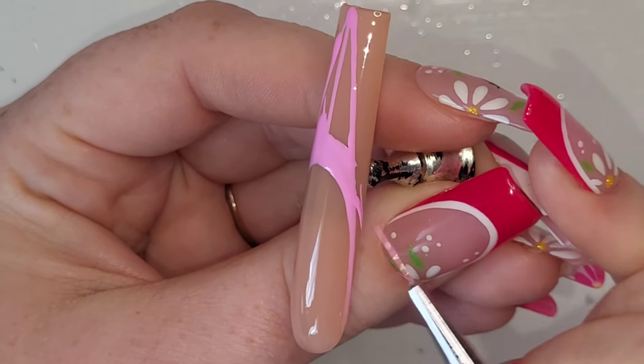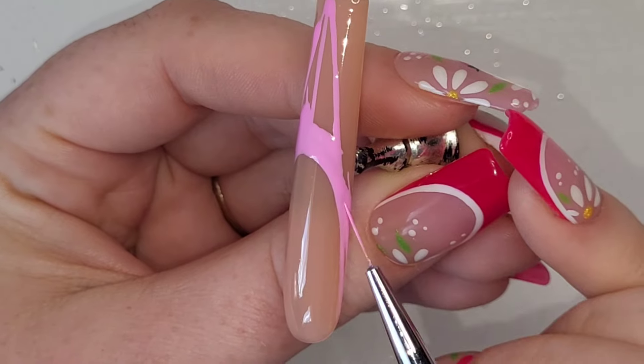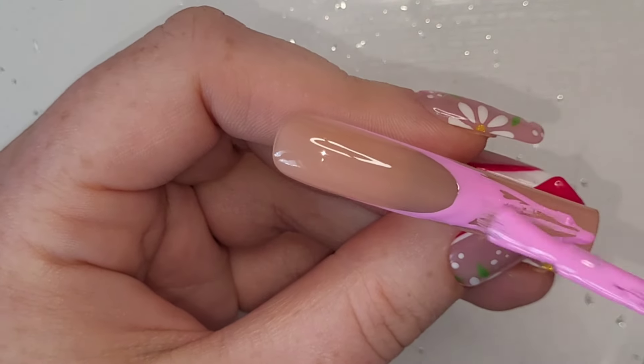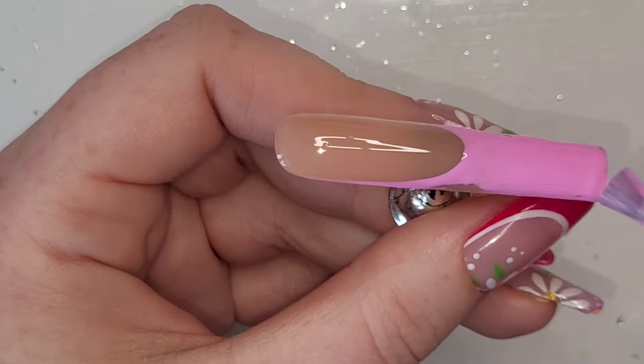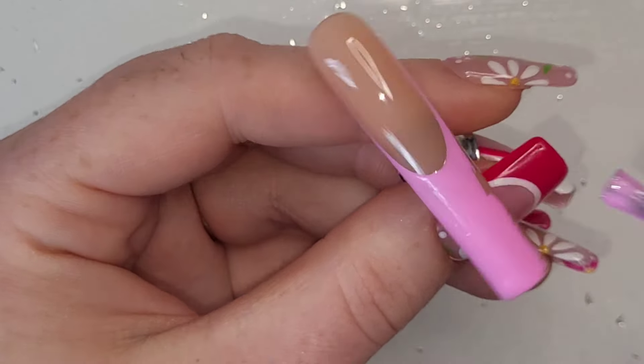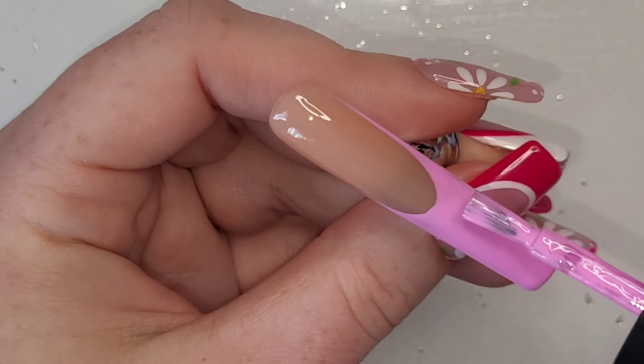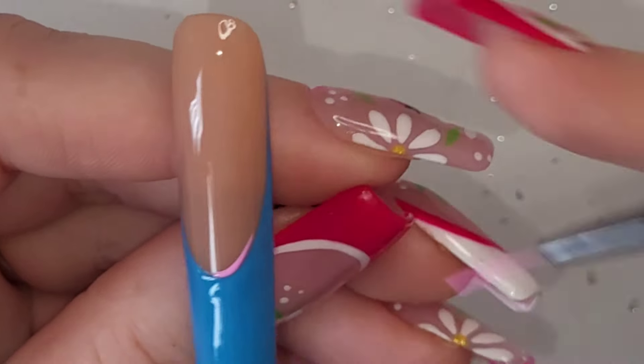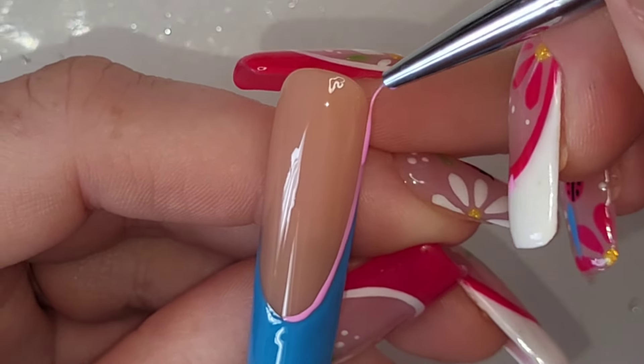After I did this I was thinking I'm putting these up on Etsy, I love them. And I was also thinking for the other hand we could do the reverse colors — pink on the thumb, blue on the pinky, and Angel on the middle finger instead of Stitch.